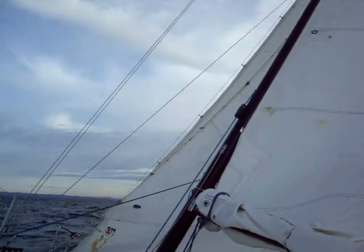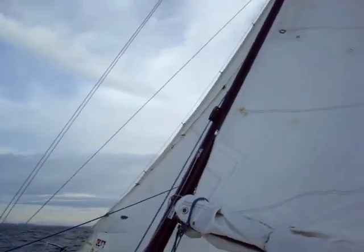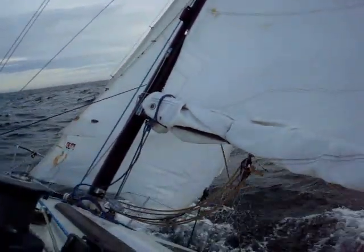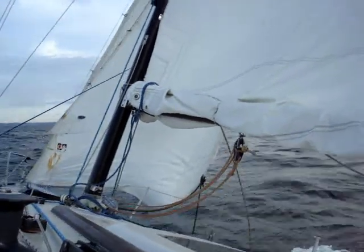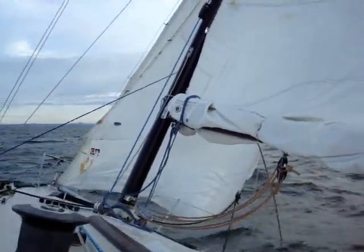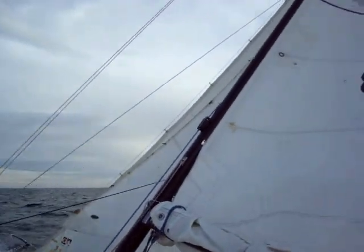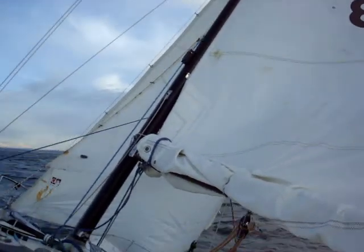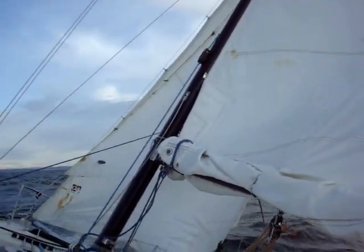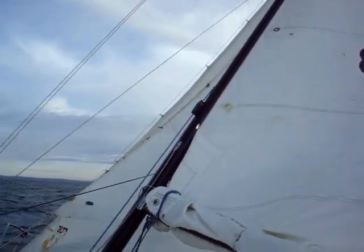Here I am using the storm jib system in 20-25 knots of apparent wind. I've actually got two reefs in the main. And I've let out the sheet on my jib a fair bit just to let off some excess wind with excess twist. The storm jib system is keeping me perfectly even. I'm sailing between about 31 and 36 or 37 degrees apparent wind, which is pretty darn good in this kind of wind — I couldn't steer that straight by hand.